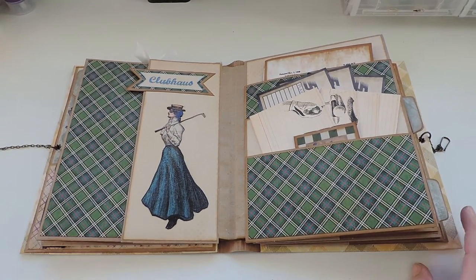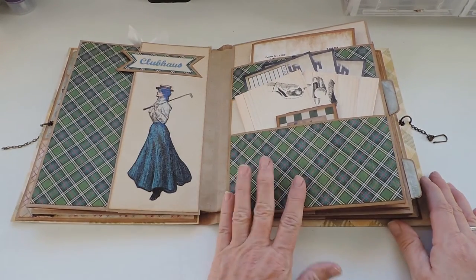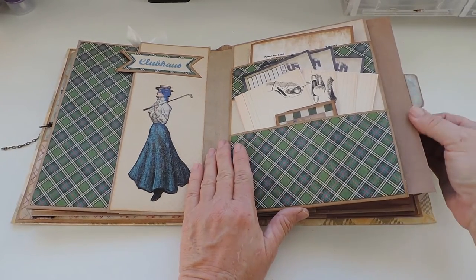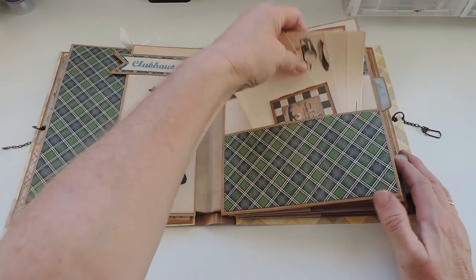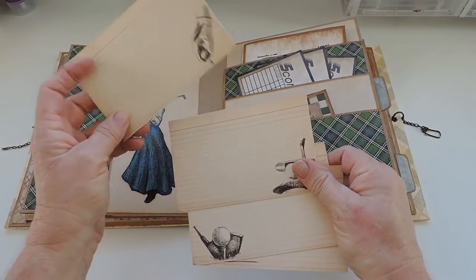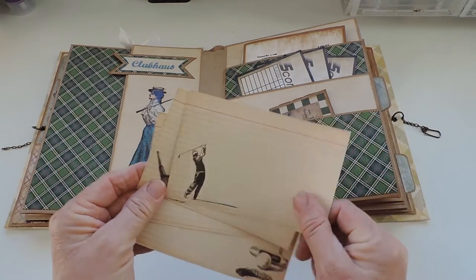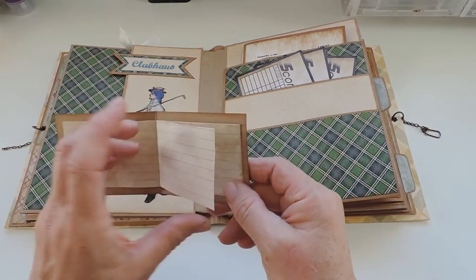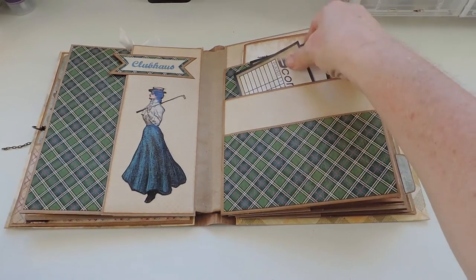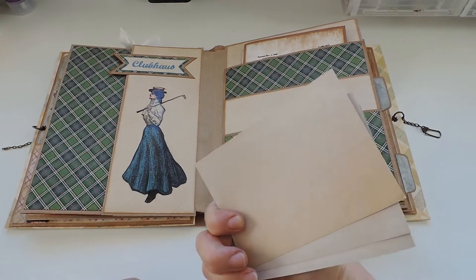This is the back side of the first half page — the pattern paper is from the Graphic 45 sports collection. Here is the second full pocket page again with an empty insert, and one, two, three pockets. In here I packed some index cards I created with Photoshop and printed out with some golf images, as well as a tiny journaling book. The score cards are coming from the digital paper collection — I made journal cards out of it with printed lines on the back.